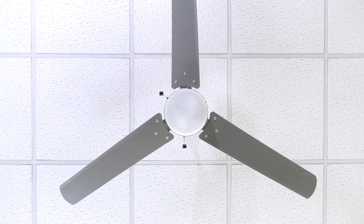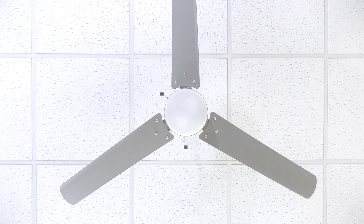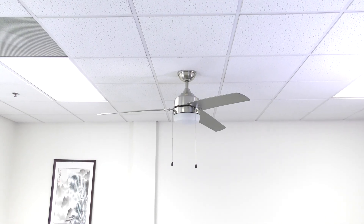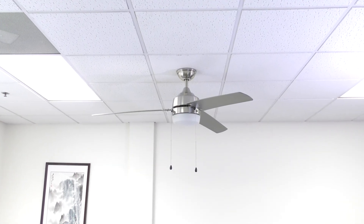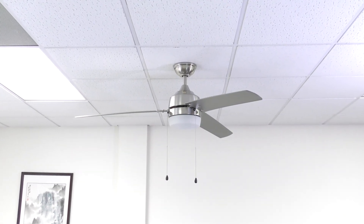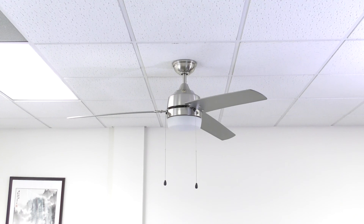Note that the fan should be stopped before changing the direction of the blade rotation. Congratulations! You are now ready to use your brand new ceiling fan. Want more details or have any questions? Just call the customer service number in your owner's manual. Thank you for watching!